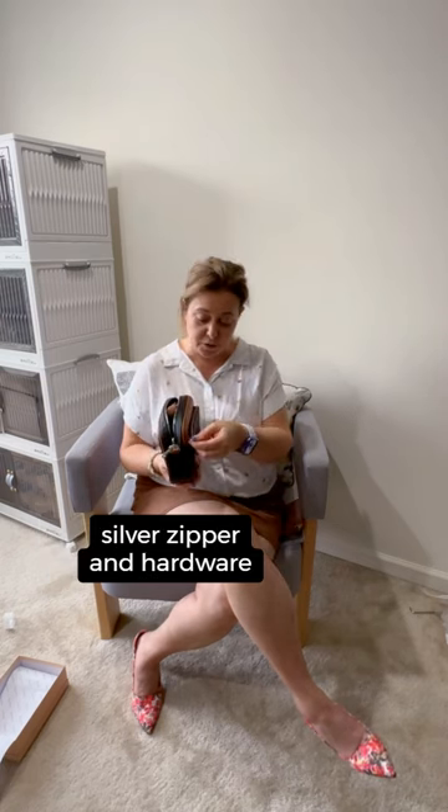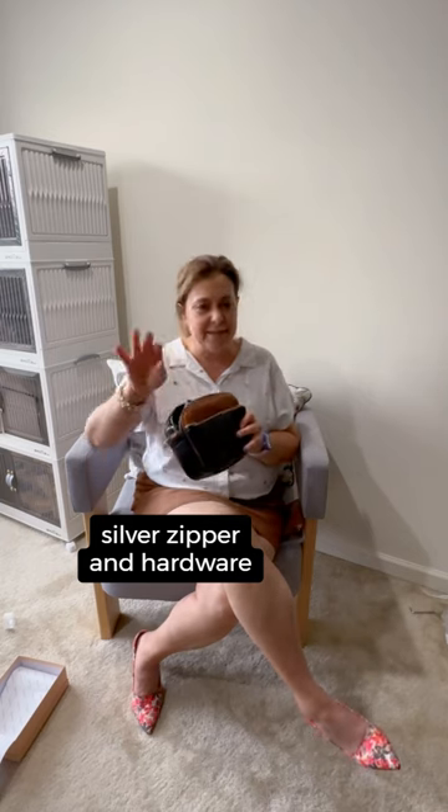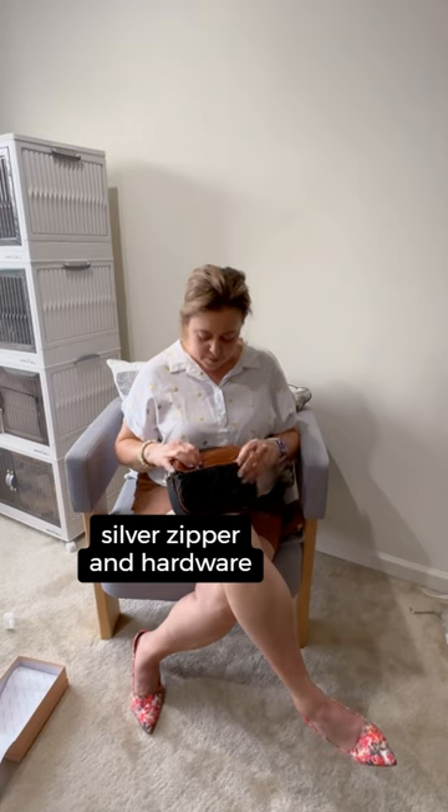The zippers are silver, and they match the side hooks. The zippers actually are covered with a plastic wrap, which just screams high-end, even though this is so affordable. The whole presentation so far has been high-end, in my opinion.